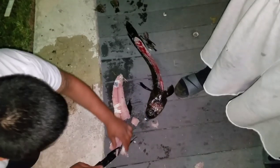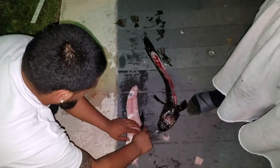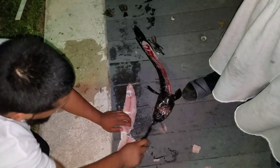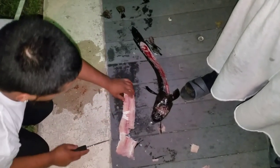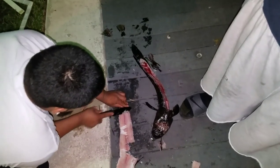We did that purposely because we're going to actually fish with the snakehead — the remaining parts. We're going to cut some strips, some squares. The meat is really good on the snakehead so a lot of things will eat it — bass, catfish, and believe it or not, other snakeheads will actually eat it too.